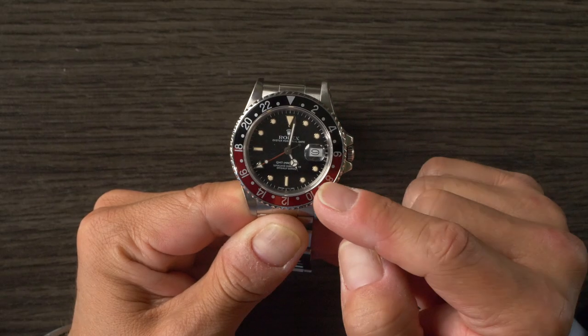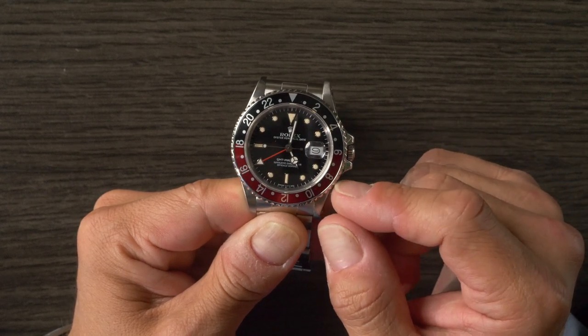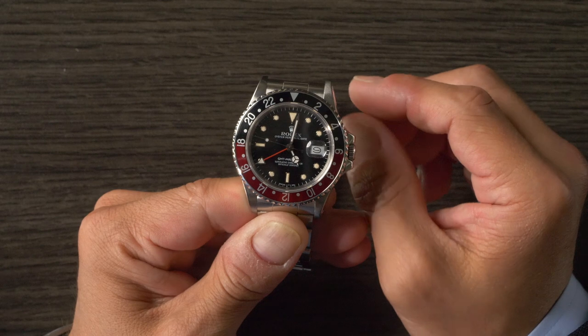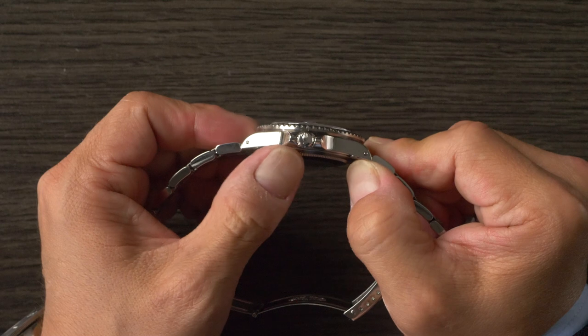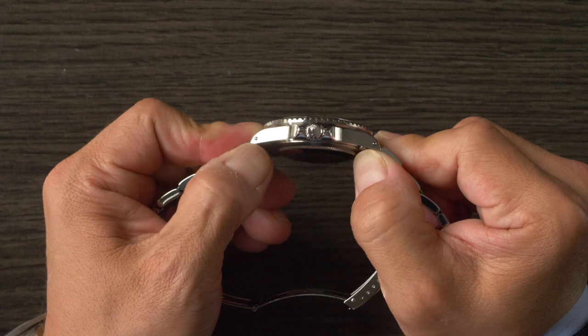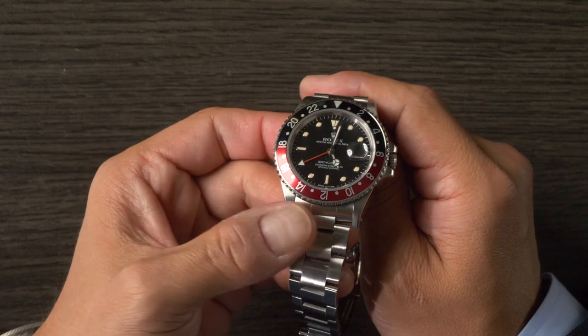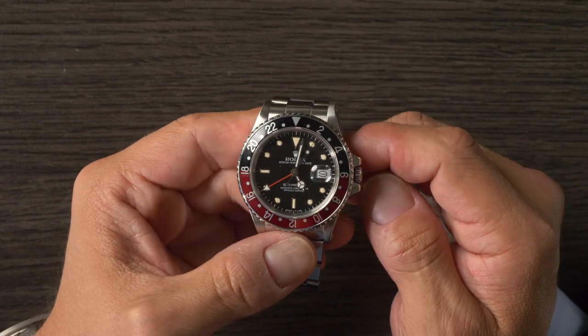So what are the defining features of the reference 16760 Fat Lady GMT? In addition to its slightly thicker case and caliber 3085 movement, this watch was produced in the 80s from about '82 to '88, so all of them are going to have tritium dials and hands unless replaced, and they're also all going to have Coke bezel inserts unless owners opted for a different one. Beyond that, they'll all have the characteristic thicker case and thicker crown guards, holes cases, and will all be in stainless steel. They can be found with either Oyster or Jubilee bracelets.